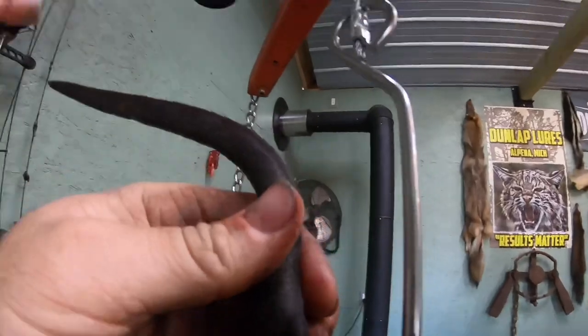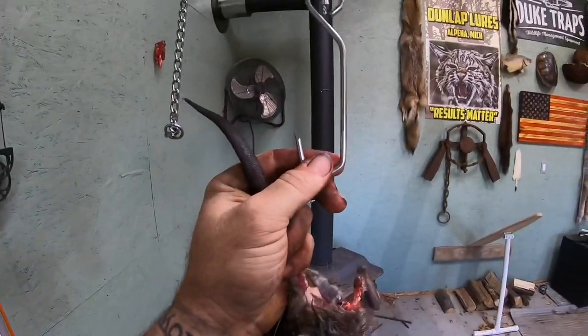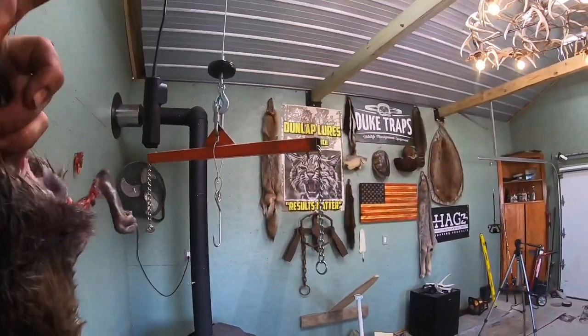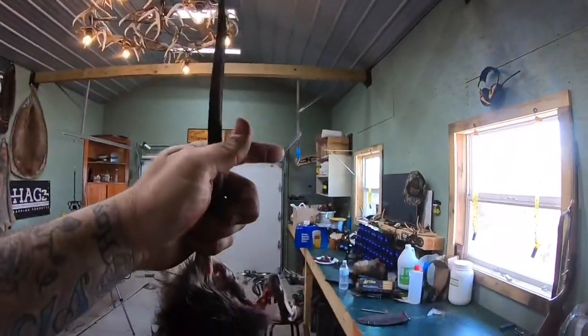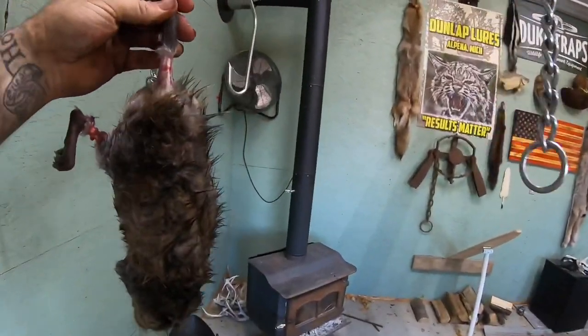Let me get this thing off of there — it's on there good. Check out this hook, it's sharp and you can hang it anywhere. You don't have to have a skinning machine for coons and whatnot. You can hang it from a beam here at whatever height you need and you're ready to go.